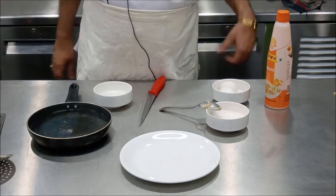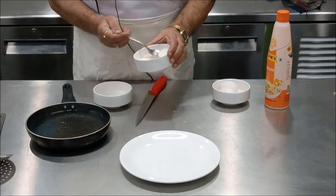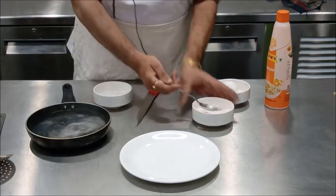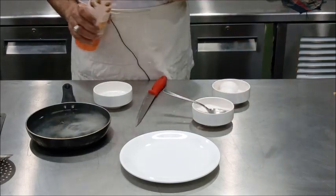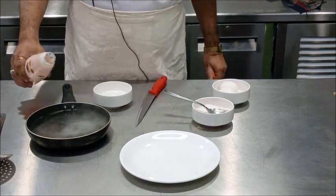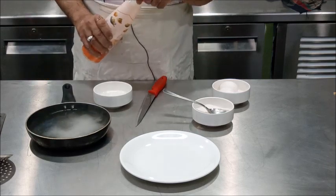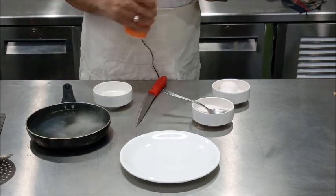For poached egg, you take water in a frying pan and add salt and vinegar in it. Why are we adding salt and vinegar? Because it helps in the quick coagulation of the protein which is present in the egg.